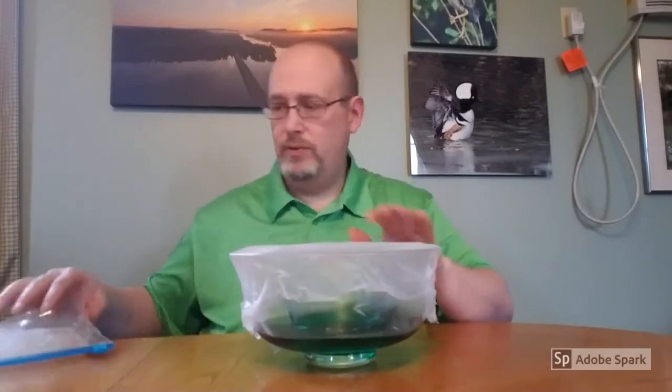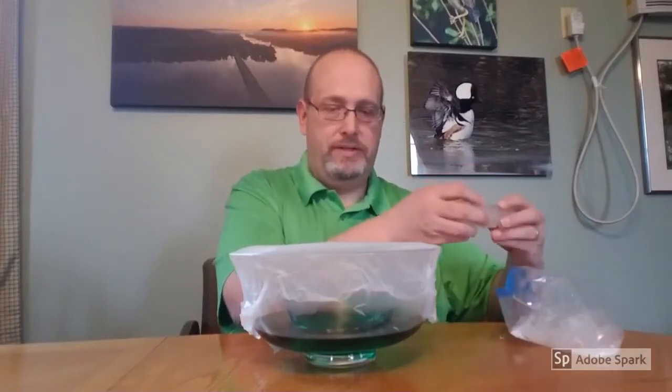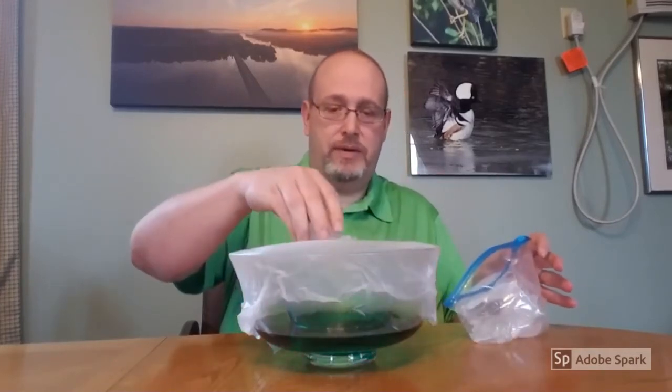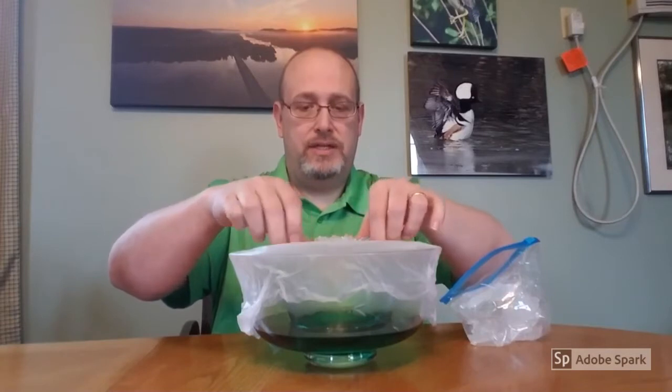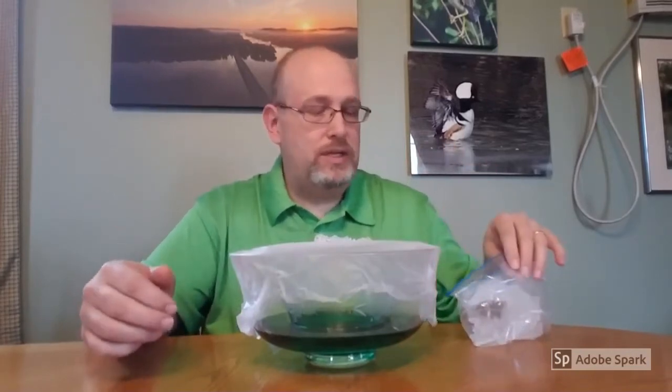To help us get the full effect, we also have some ice. We want to put a hunk of ice right in the middle. So we have this little contained water cycle going on inside here. We have the hot water — it's going to evaporate, condense, and hit our saran wrap. The saran wrap is going to act like a cloud, collecting that water vapor. And when it gets to the center, the ice acts like a cool atmosphere, which is going to help turn that condensation into precipitation. We're going to let this sit for a while and see what happens.